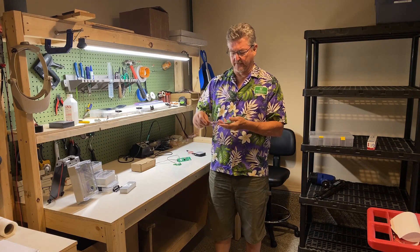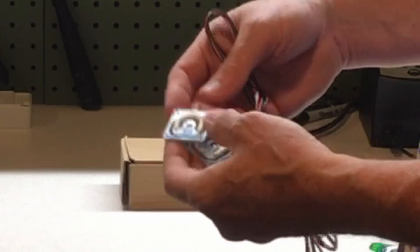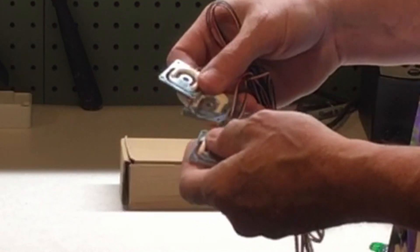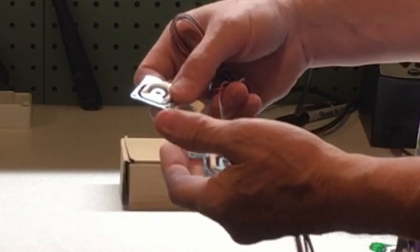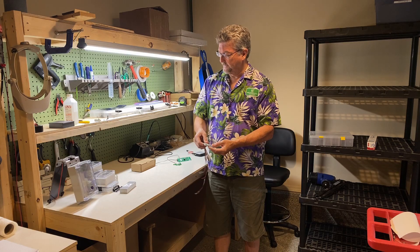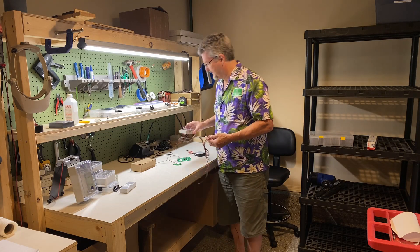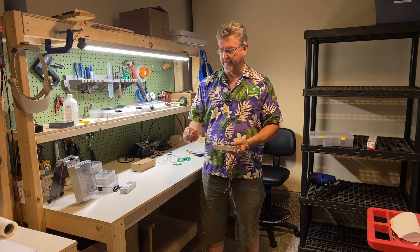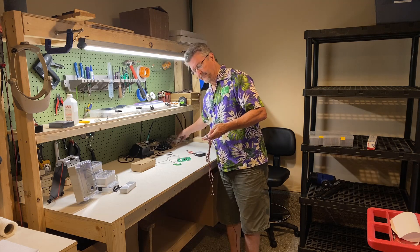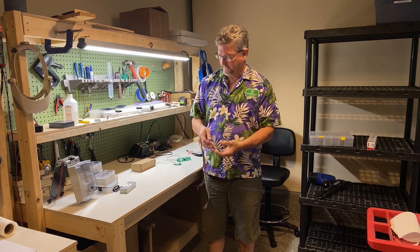We also sell the load cells that we use regularly. We buy them by the thousands in China, so we make a little markup — we try not to make too much — mostly to make it convenient for you to use. These are also the ones we use in our W3 kit, and if you've looked at our other things, the W3 kit includes feet and some other things in the box. But if you want to incorporate your own ideas, you can do that.